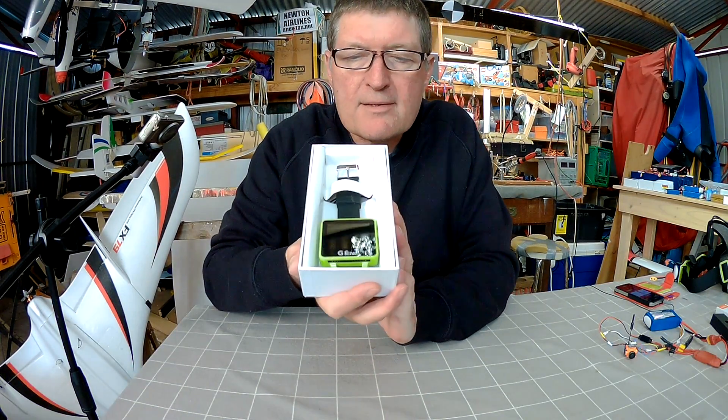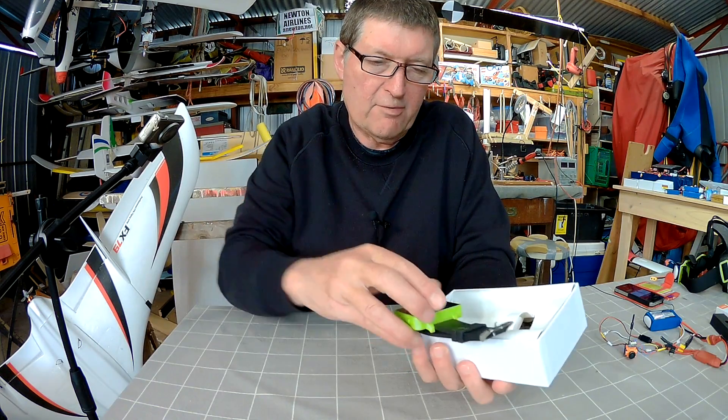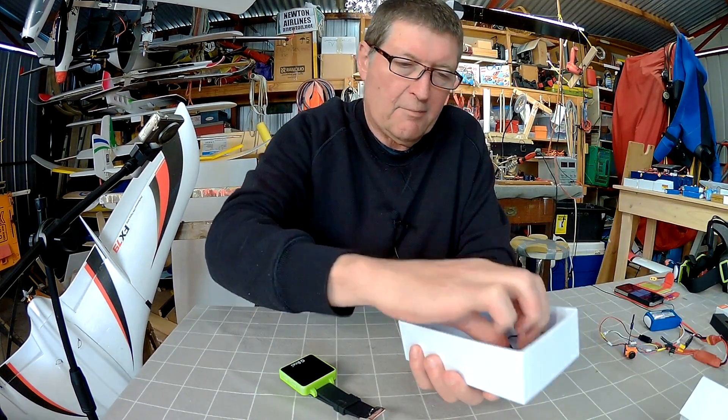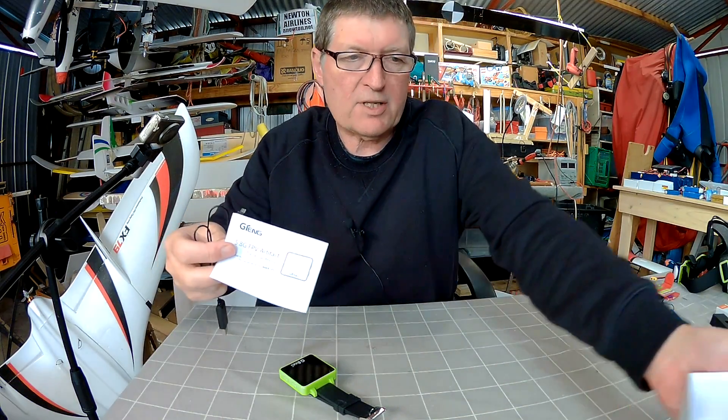And there it is — it's just a little FPV screen, a wrist-mounted FPV screen, which might be just the coolest little gadget I've ever seen. We also get a USB charger and a little bit of an instruction manual.